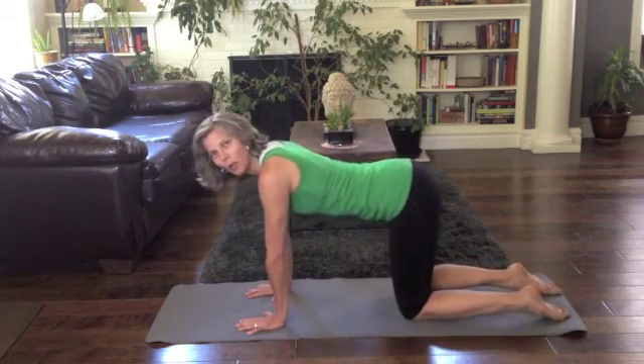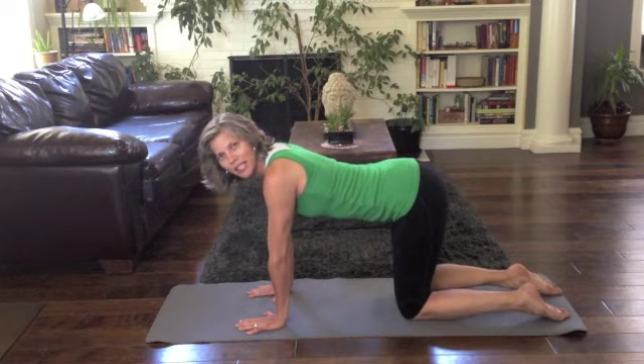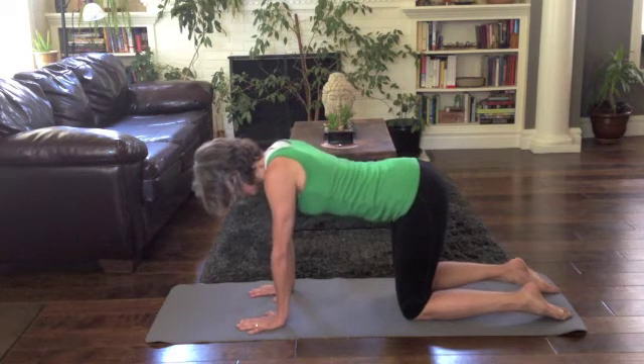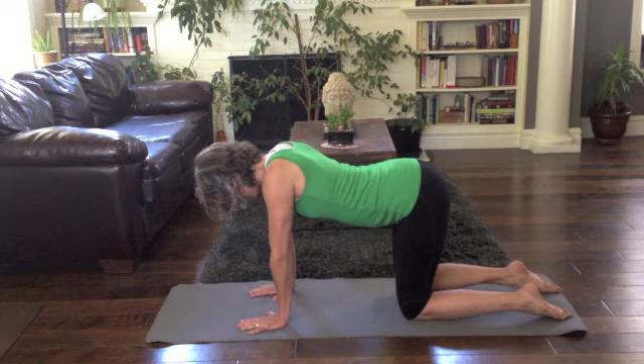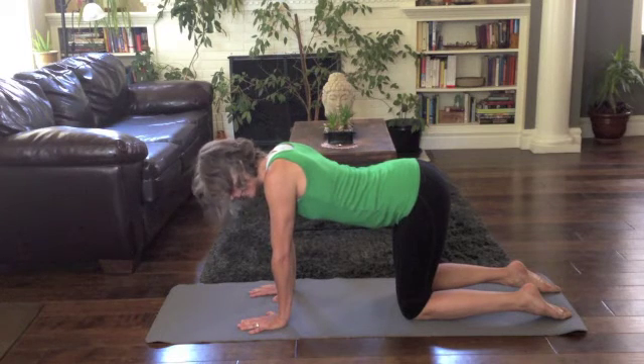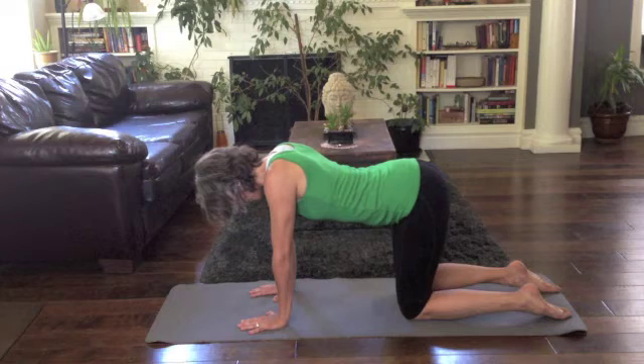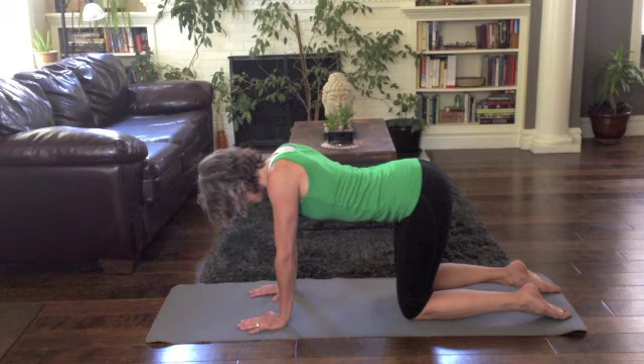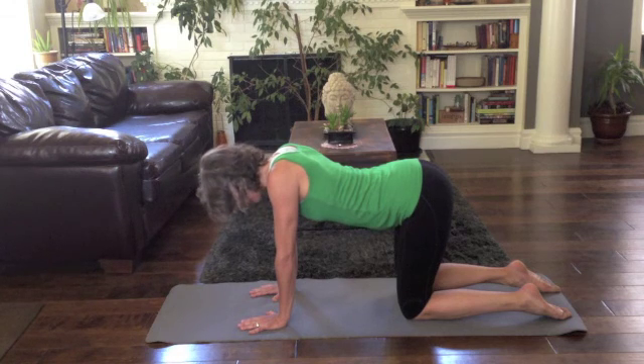This time we're keeping the pelvic floor relaxed as the transversus abdominus is contracting. Inhale and lengthen, exhale and contract the deep abdominal. Inhale and relax, exhale and contract the deep abdominal. Exhale, contract deep abdominal, inhale and relax, exhale and contract deep abdominal.